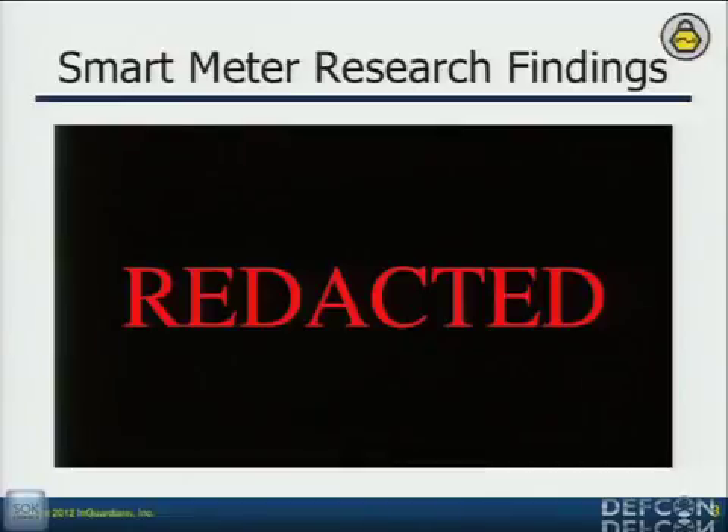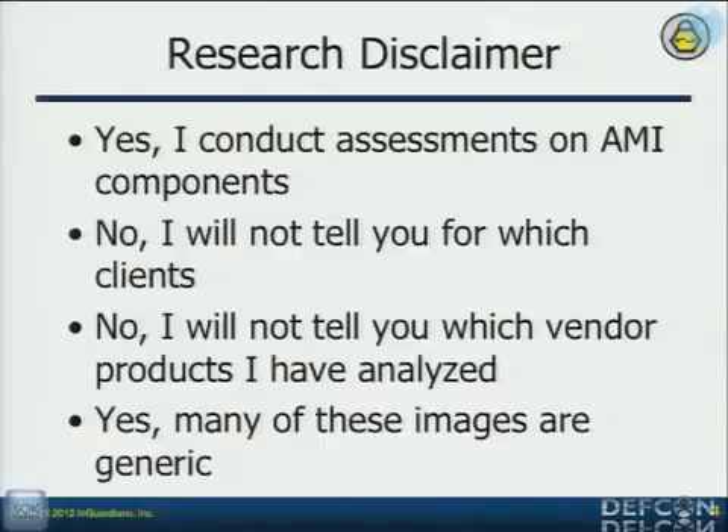Somebody contacted us. I gave the presentation out two weeks before I did it, and gave the code out about a month before. I actually got vendors responding with code updates and requests for modifications to the slide deck so I'd be more accurate. But one company didn't feel comfortable moving forward and wanted to speak with us more. So we pulled the talk to talk with them, and obviously we made them feel better because here we are today.